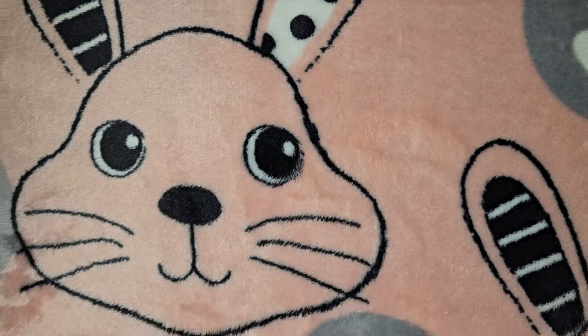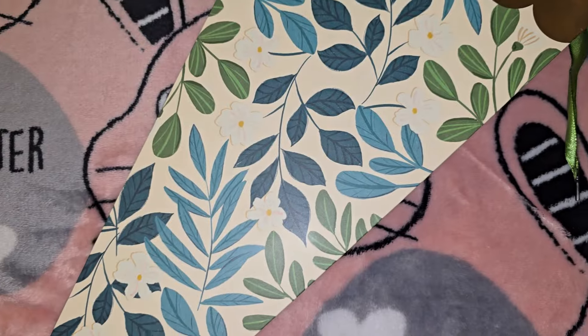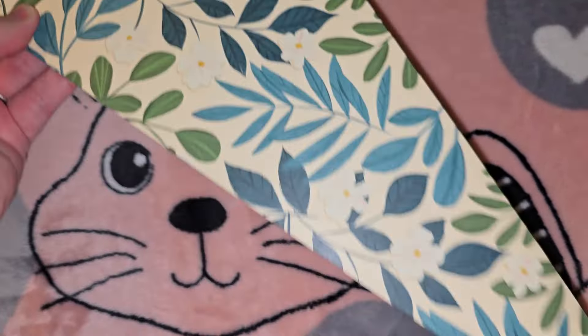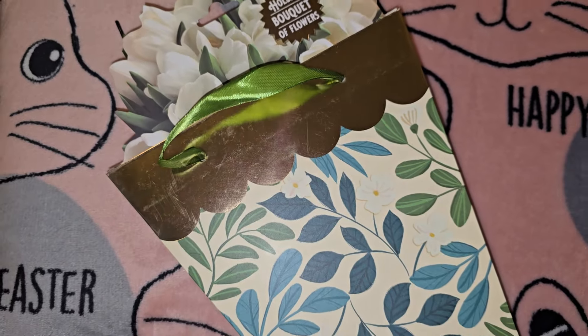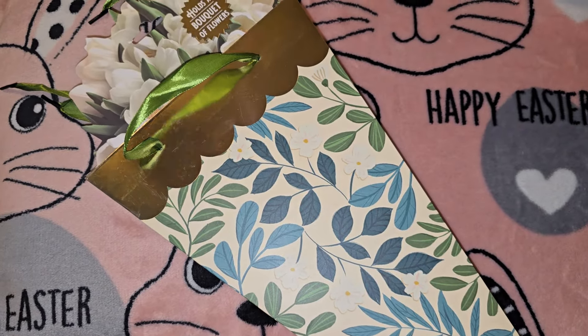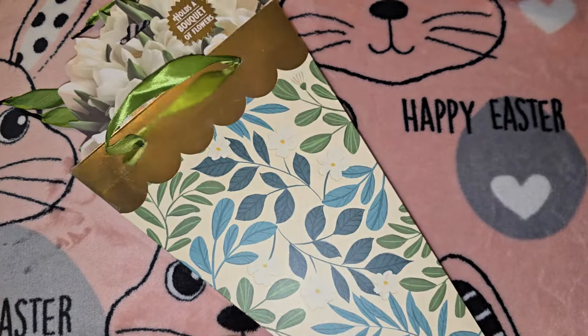The next item I thought was really cute — it's a gift bag but it's for a bouquet of flowers. They had maybe four different colors and prints. I'm going to Grammy and Papa's house for Easter dinner, so I'm gonna get Grammy a bouquet of flowers and an Easter card and put them in that. It's just so cute.